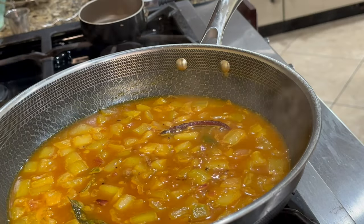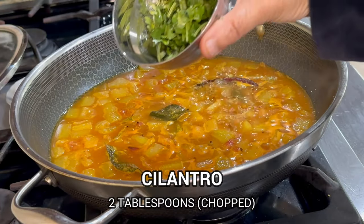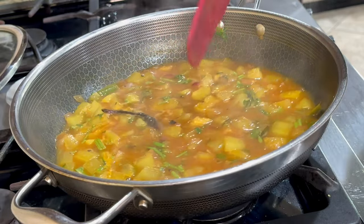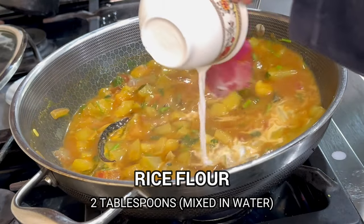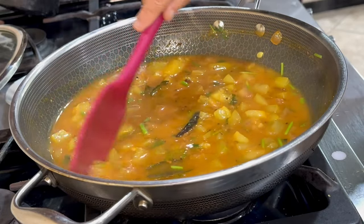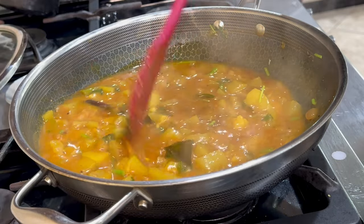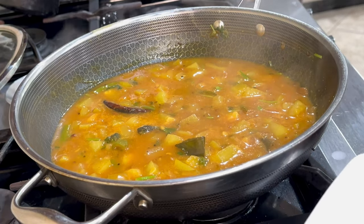I've checked the salt and added some more, and now I'm adding some chopped cilantro and letting it cook again. To thicken this, I've taken 2 tablespoons of rice flour, mixed it in water, and the slurry is poured into the pulusu. You have to stir it continuously as you're pouring, otherwise it can form clumps. We'll let this cook for another few minutes after adding the rice flour slurry, and then it's pretty much done.